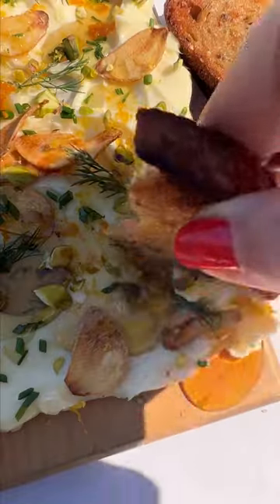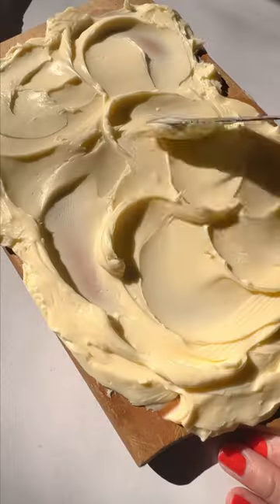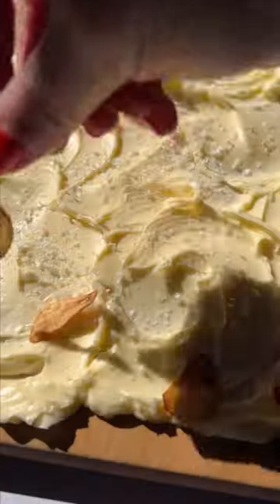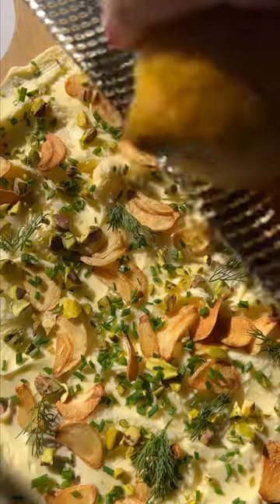You may have seen butter boards floating around and we love the concept, so here's ours. We used Plugrá butter, room temperature of course — that's a must — and topped it with a lot of flaky salt. We fried up some garlic because we love the crunch, but you can use roasted garlic instead. We added some pistachios, chives,